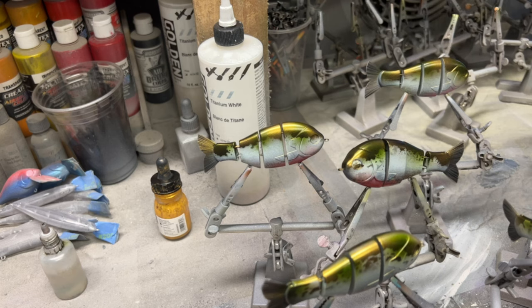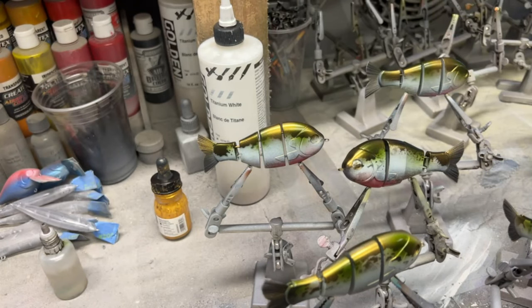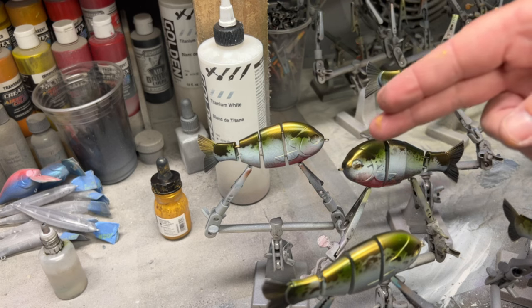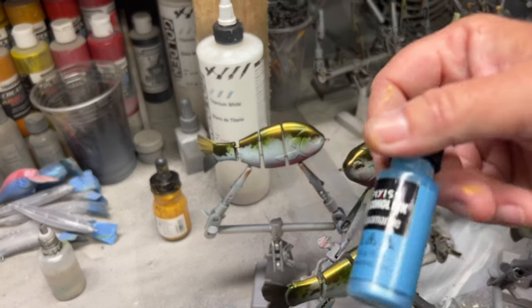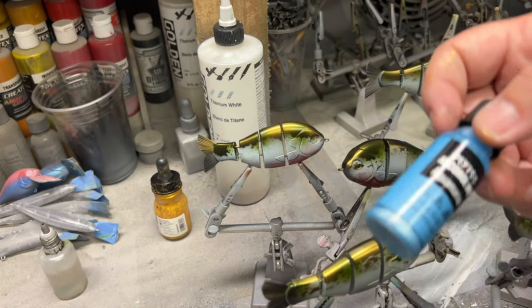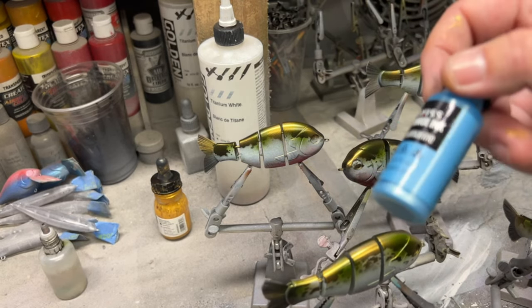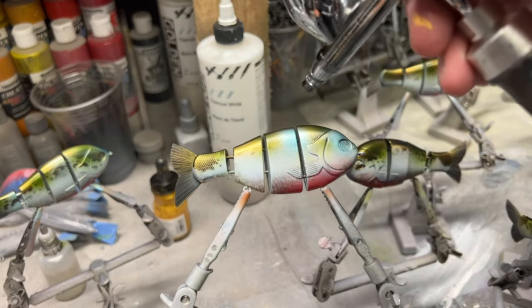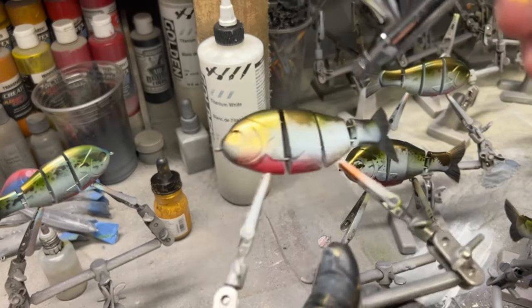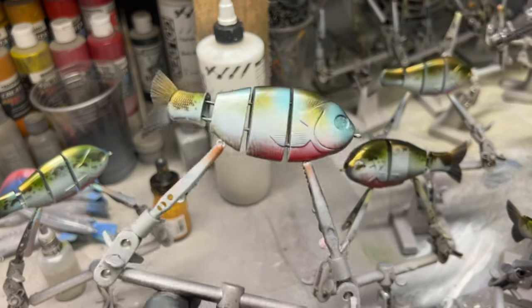If you use alcohol ink, especially metallics, you need to: number one, clean your paint cup with alcohol afterwards; number two, make sure any acrylic bases are completely dry before you apply any alcohol ink. These Pixie's inks are pretty inexpensive — they come in a six-pack with all different colors, but there's limited availability with the metallics. I like metallics because they're very flashy. We're going to add just a little bit of blue into the mix. You can already see in the camera how shiny this stuff really is — the metallics work very well and they go a long way as far as blendability.